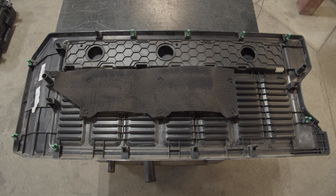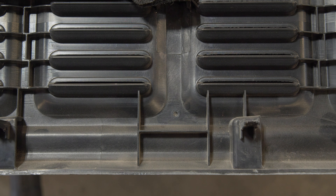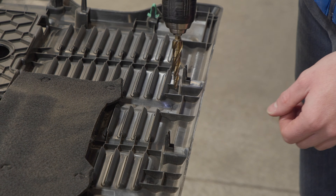At the bottom of the rear of the panel are two drill marks. These line up with the mounting points on the tailgate. Drill a pilot hole at both marks.